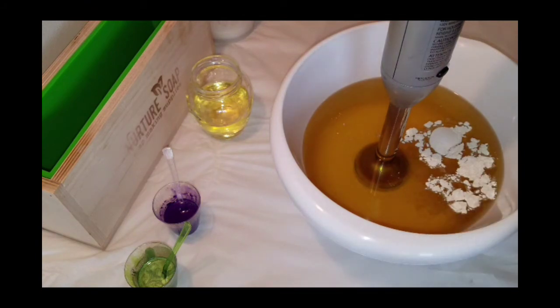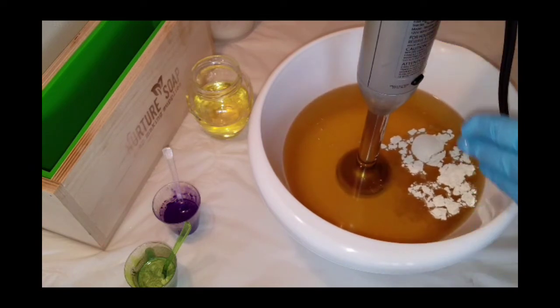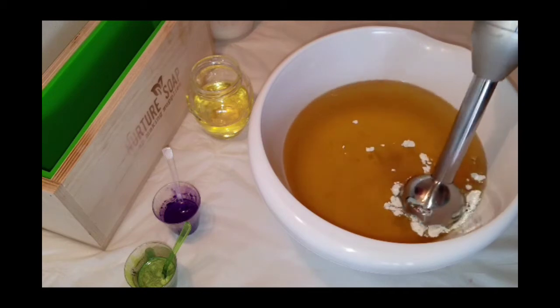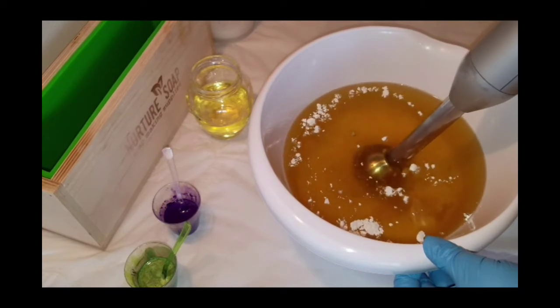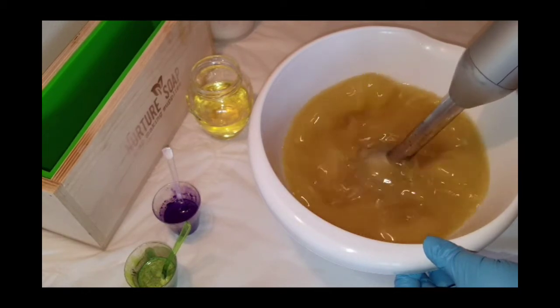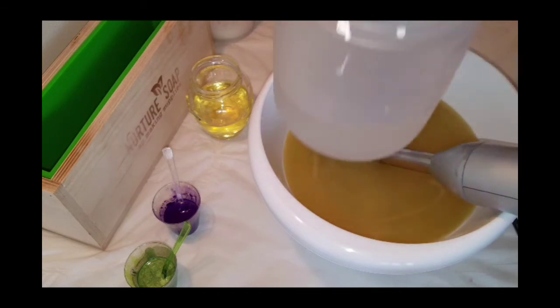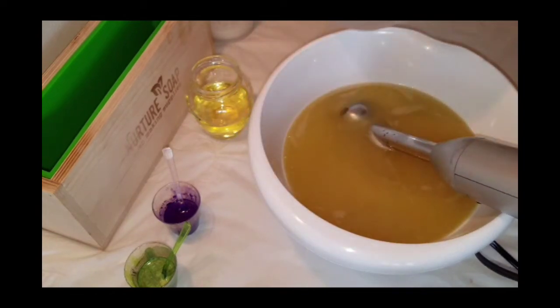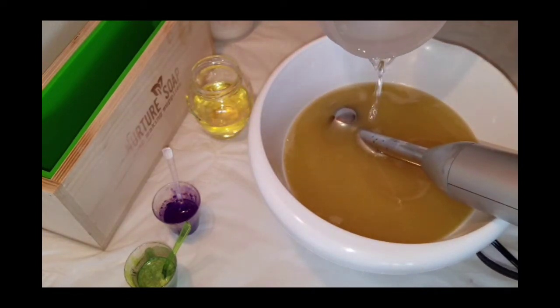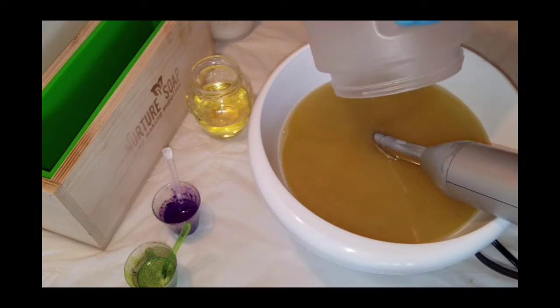I dispersed the colorants in olive oil. I'm also going to add coconut milk to this soap. I have my lye solution over here with some sodium lactate in it. There's also some titanium dioxide — I was master-batching yesterday. I'm trying to get three soaps done today; things got a little messy.